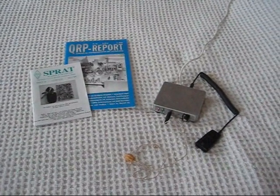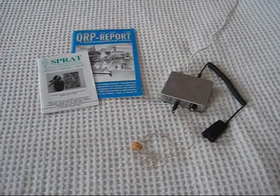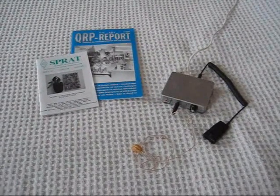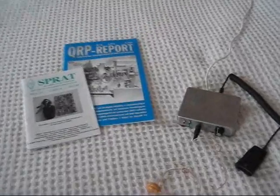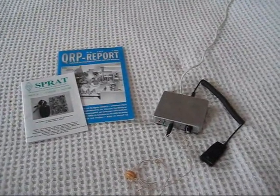This video describes the 6-box, which is a small 6-meter AM transceiver. It was featured recently in Sprat, edition number 140, and also appeared in the German magazine QRP Report.